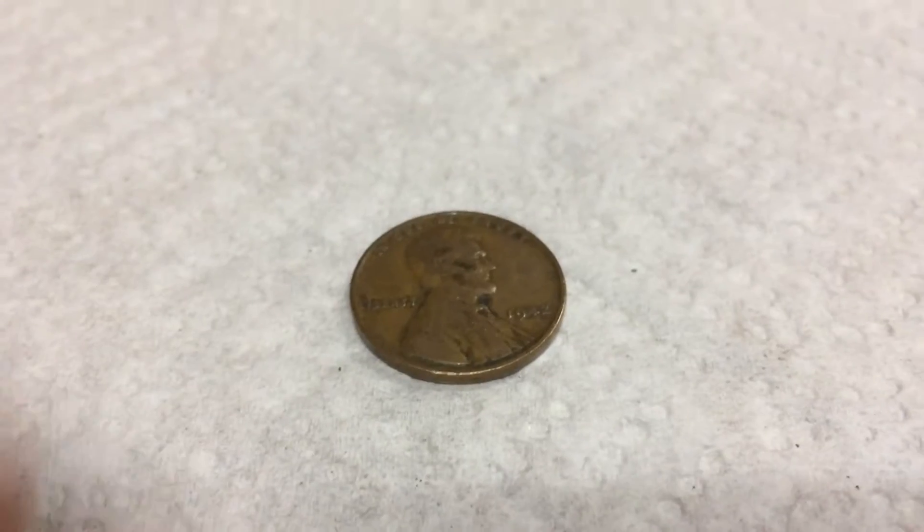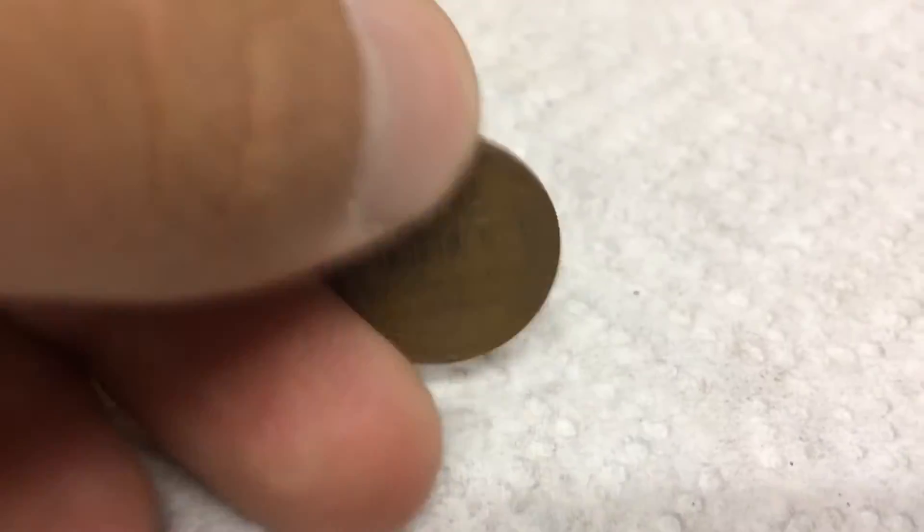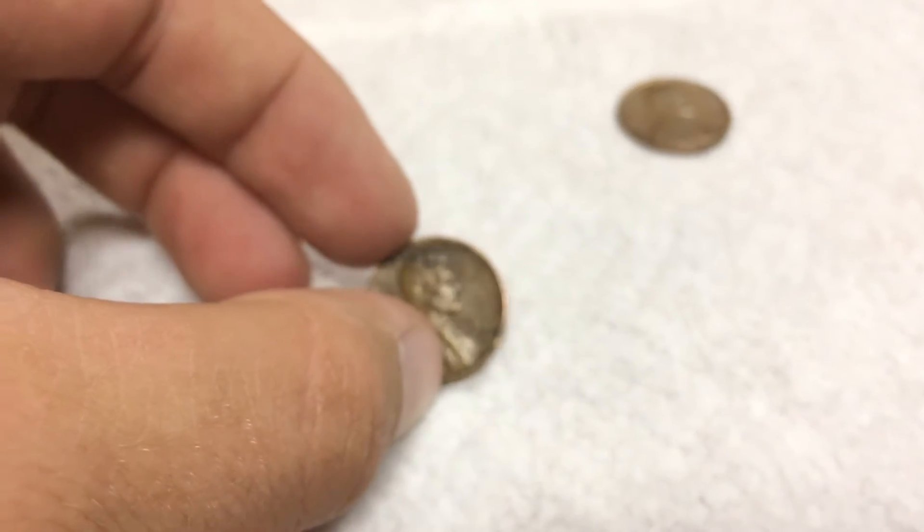Next roll, we have another wheat — it's a 1942 Plain. So that's four wheats, and we got a 1959 Denver, so on to the next.